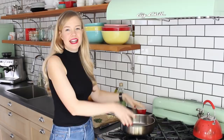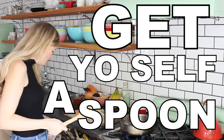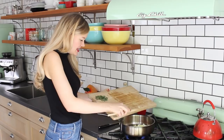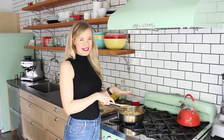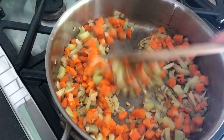Over here at the stove, grab yourself a nice high-sided skillet or a big pot, put it over some heat, and add a tablespoon of olive oil. Get yourself a spoon. When the oil is hot, add in the carrots, celery, onion, and garlic. Saute up these veggies for about five minutes until they soften and begin to brown.